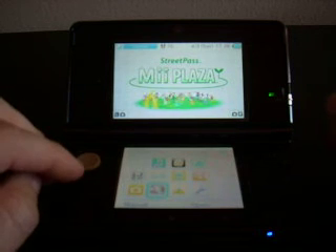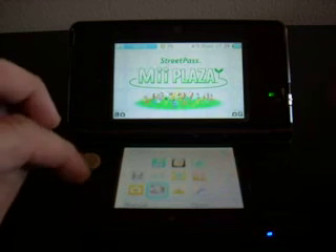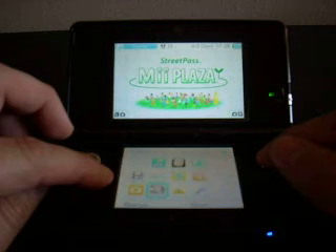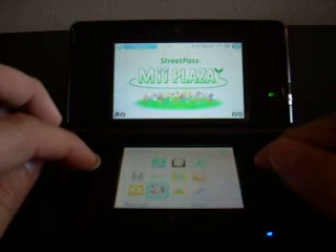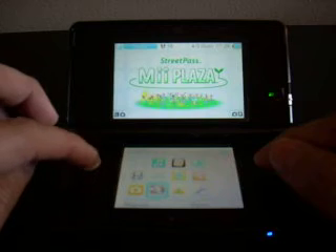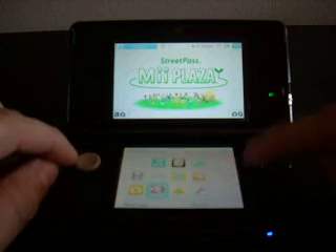Another nice feature that hasn't opened up yet, but I'm waiting for, is an e-store where you can download classic games. I'm really looking forward to seeing Super Mario Bros. — the old classic NES Super Mario Bros. — in 3D. I'm hoping it's rendered for 3D and playable on this unit.